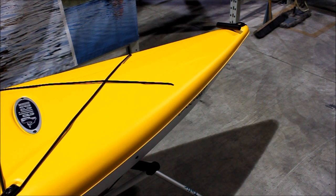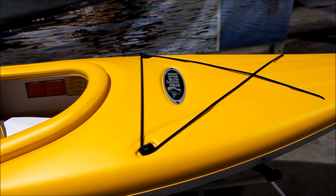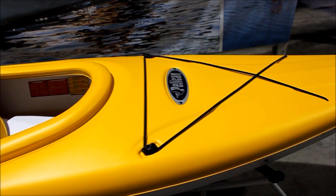The kayak is equipped with carrying handles at both the front and back for easy transport. There are bungees in the bow and stern, so you can store some of your gear on deck.